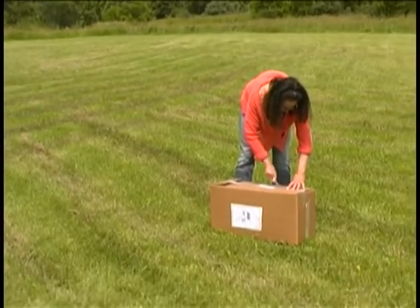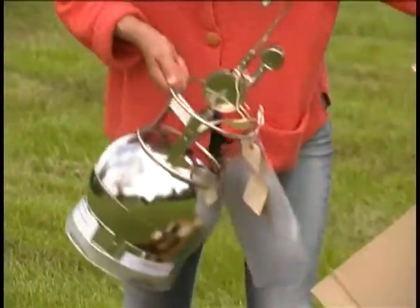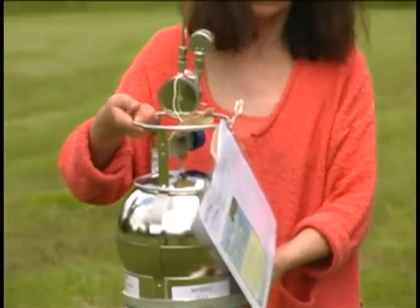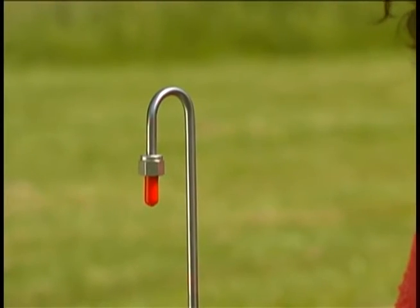Carefully open the box because it's going to be used to ship the canister back to DEC and we want to maintain its integrity. Holding on to the rim of the canister, carefully remove the sampling canister taking care not to bump the sampling cane. Never lift the canister by the sampling cane.